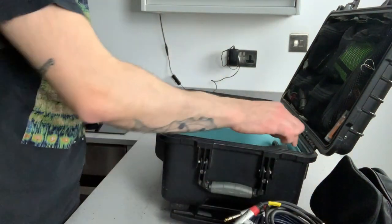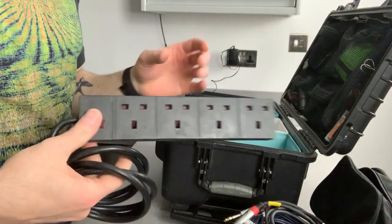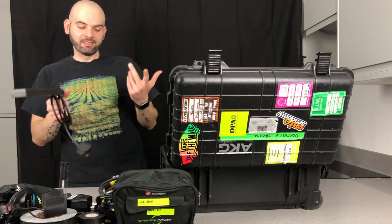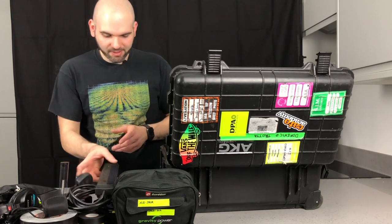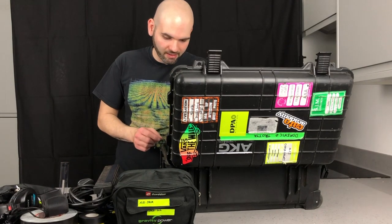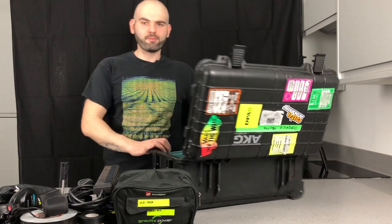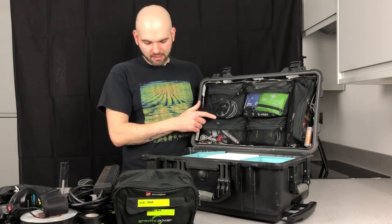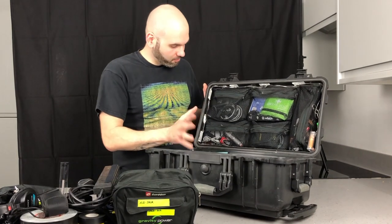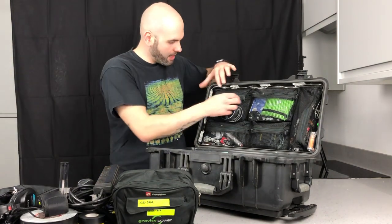I always carry a small four-way power strip, just in case something happens — it's always good to have a backup plan. I've also got some extra tape on this side.